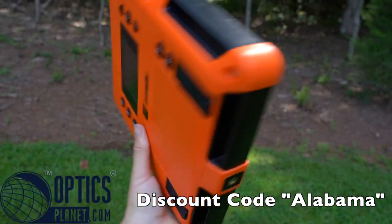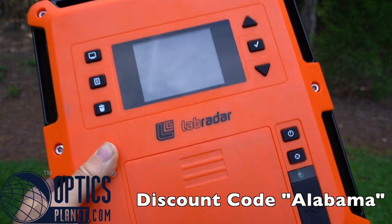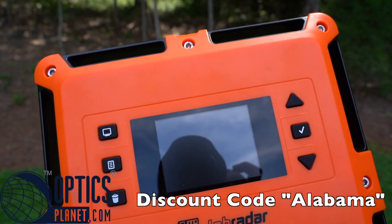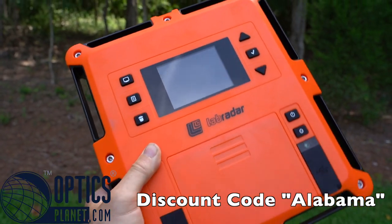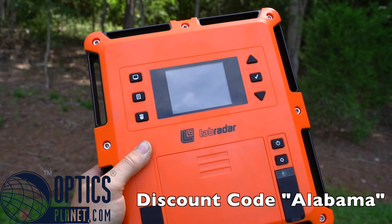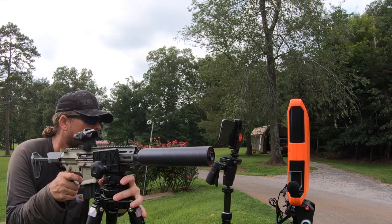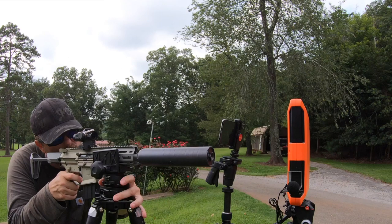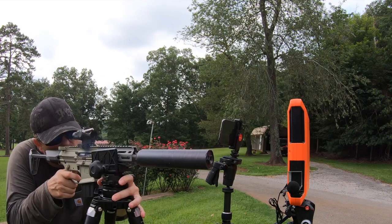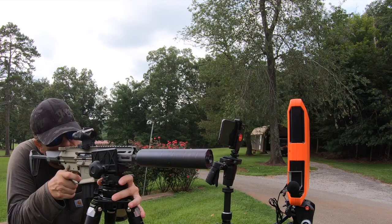To measure the velocity, we're going to be using a Lab Radar that Optics Planet helped me get my hands on. Be sure if you're getting anything from Optics Planet to use the code ALABAMA — it'll save you some money and help the channel out. If you've never seen one of these, they're really cool. It uses a Doppler radar to measure the speed of the projectile, and we'll be using it with the external microphone on the subsonic rounds. I'd explain how it works but I really have no idea — it's basically voodoo magic.